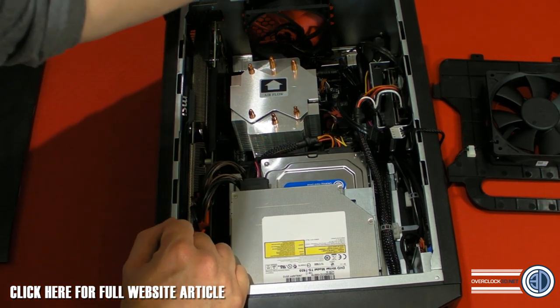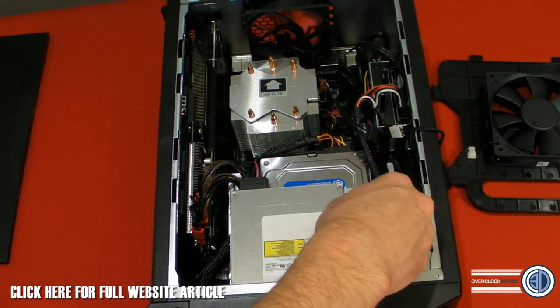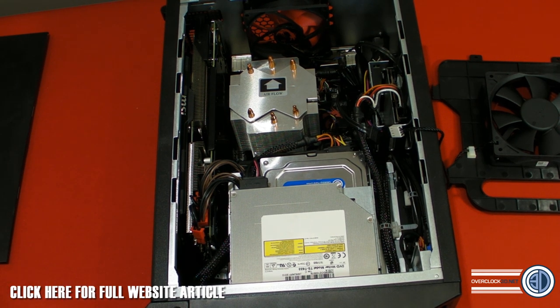The power goes in the back at the top and gets fed through to the power supply. As you can see, it's all properly crammed in there. I think it's quite interesting that MSI have taken the Mini-ITX type of system and are trying to make it portable but still look cool and keep pricing down.